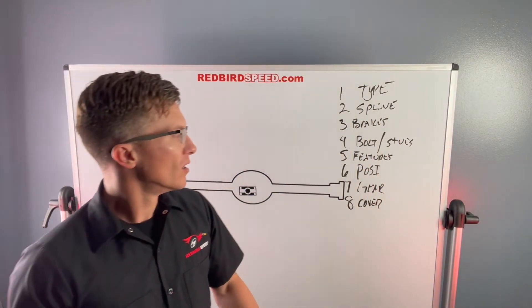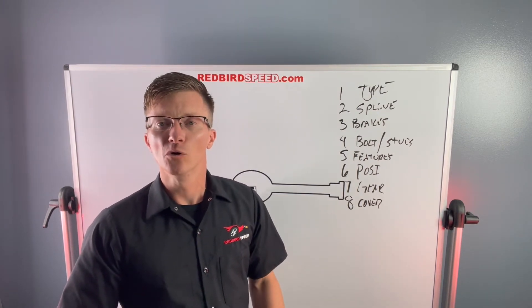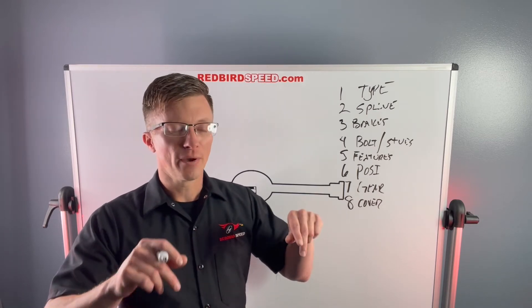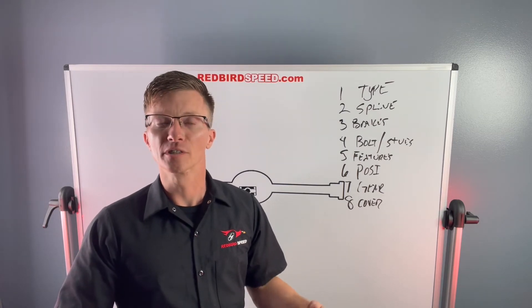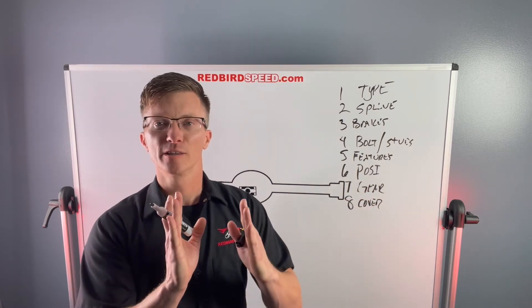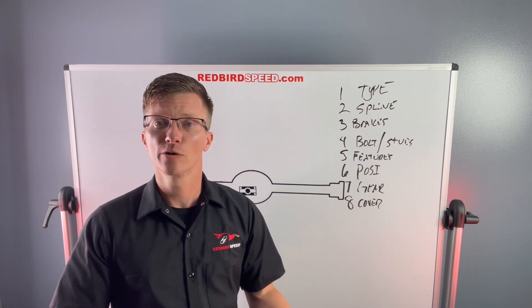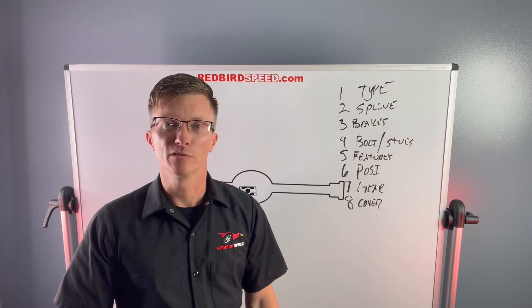Number eight: rear cover. You have options for a chrome cover, a black cover, or an aluminum girdle cover. If you're putting a lot of horsepower through it, the aluminum girdle cover is a great choice — it has two load bolts that press against your main caps to reduce gear deflection. When you launch and things try to flex, those load bolts keep everything from moving. It also has a fill and drain, and it's a very nice looking piece.